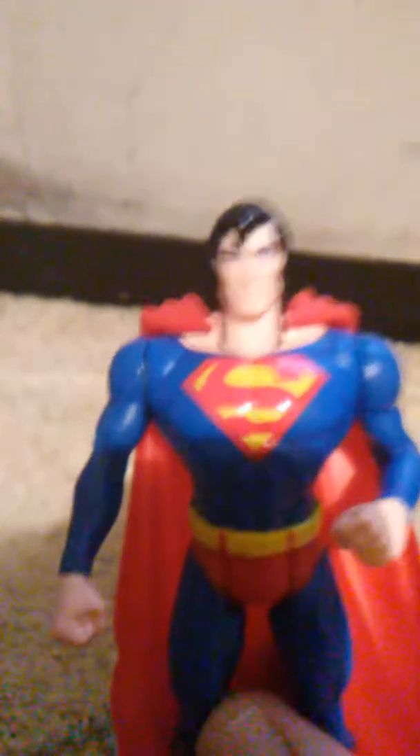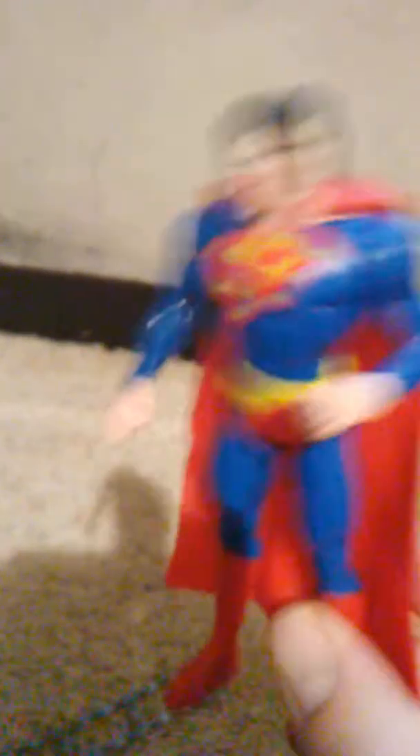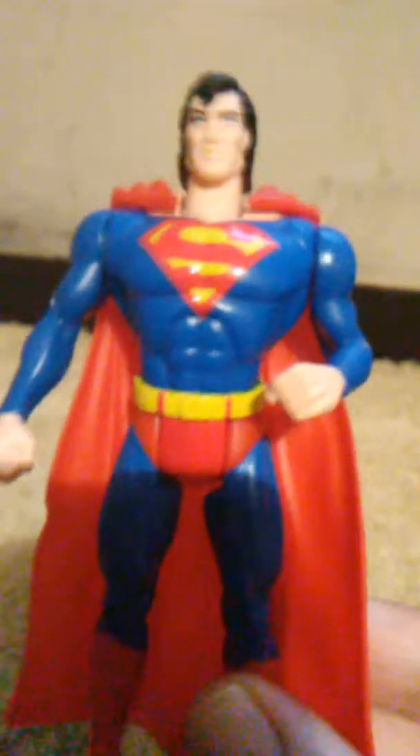I'm not one of those guys that keeps these things in the package because someday I'm going to die. What is the point in keeping them in the package if you can't enjoy them? So I took them out. I used to have this figure actually a long time ago, but I traded it for a comic book, and I regretted it ever since.